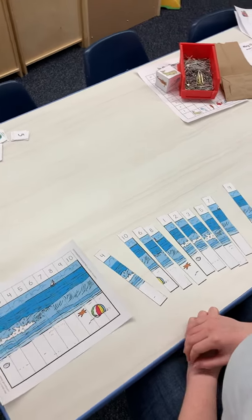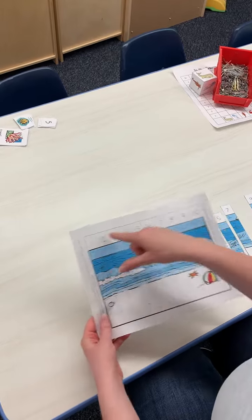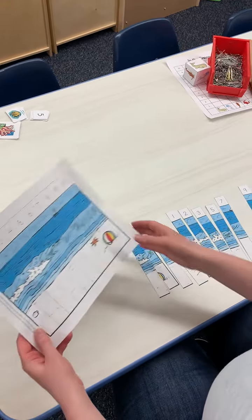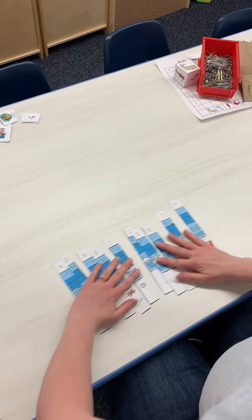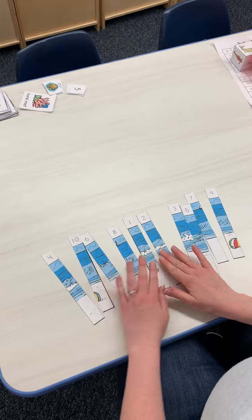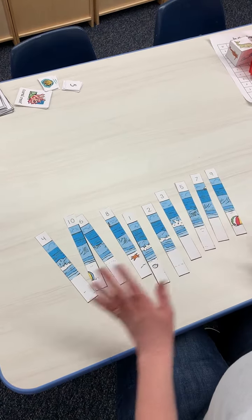All right everyone, for math today you're going to need this sheet from your packet. You're going to cut out the outline and also cut these little lines, and it's going to end up looking like this. Then you mix up all the numbers and make it into a little puzzle, and your child has to put the numbers in order.